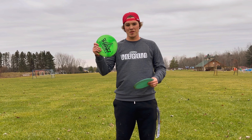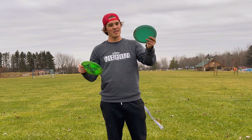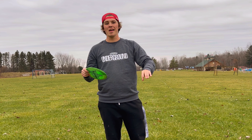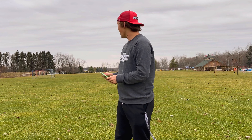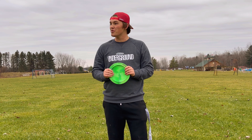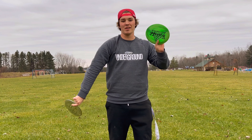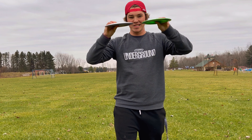In our last video we tested the ESP Nuke and the 3D printed Nuke. We found out just due to how light it is, it's a little flippy. Today we're not doing that — we got something that is definitely not flippy. We have the ESP Nuke and the fully aluminum Nuke, and we're gonna be testing these two today.